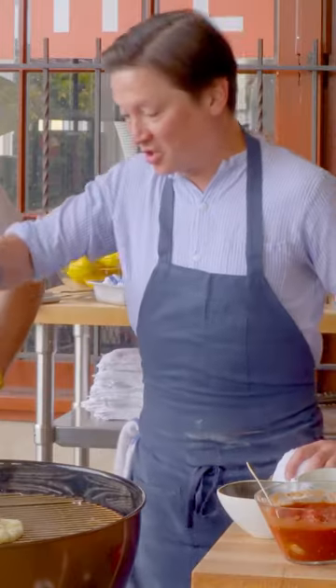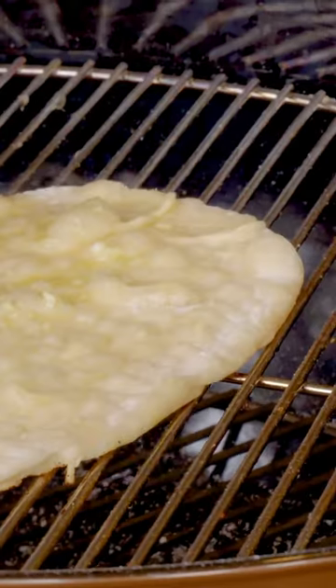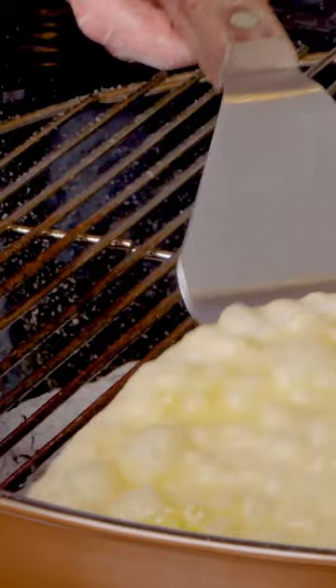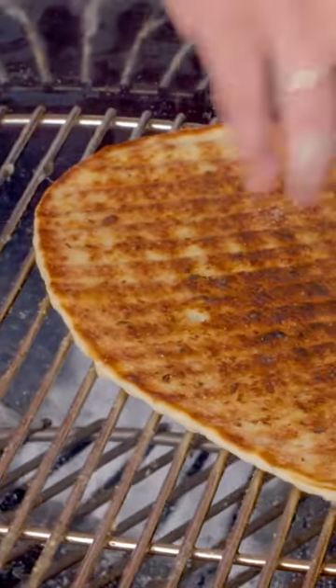The one thing you're going to notice is that the center cooks a lot faster than the edges. Once it starts to cook, I like to give each edge a little bit of extra time over the hottest part of the grill. I think we're pretty much doing that. That's the opposite of most pizzas — the center's cooking faster.